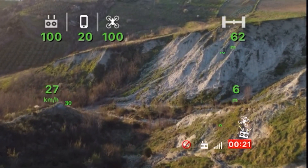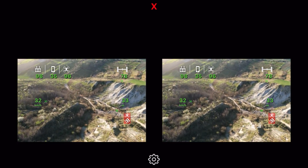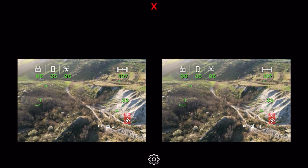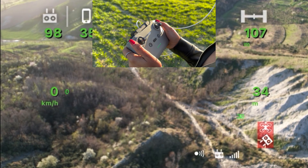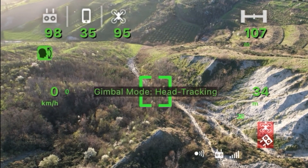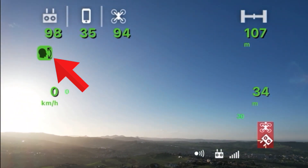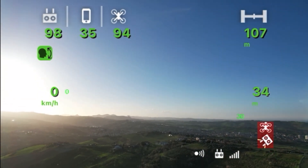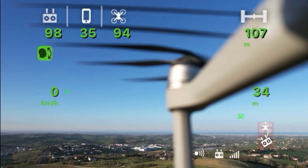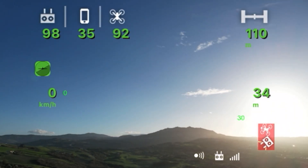Now let's see how to activate head tracking. By single-clicking on the FN button, you can switch between the three gimbal modes: Normal, where the gimbal is stabilized on all three axes; Head Tracking, where the gimbal is always stabilized but can be moved by moving your head; and finally FPV mode, where the gimbal is no longer stabilized on the roll axis.